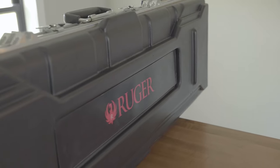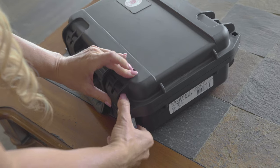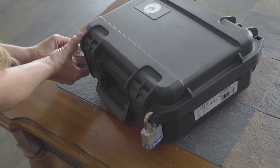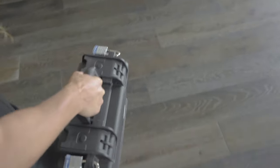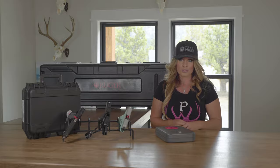Gun cases are great for people that are traveling. Many gun cases feature TSA approved locks so you can easily fly with your firearm. These gun cases will range in size from containing a single firearm to multiple firearms and are available for both rifles and pistols.